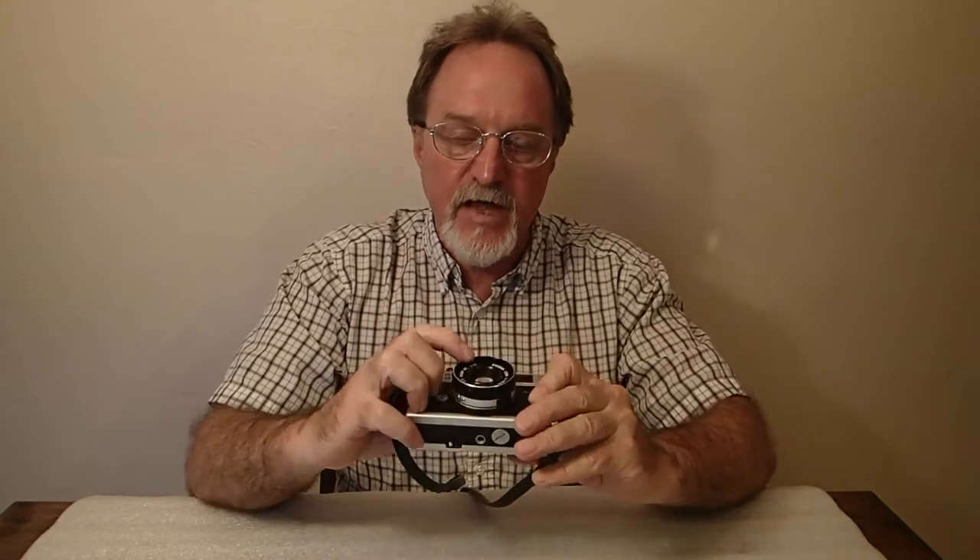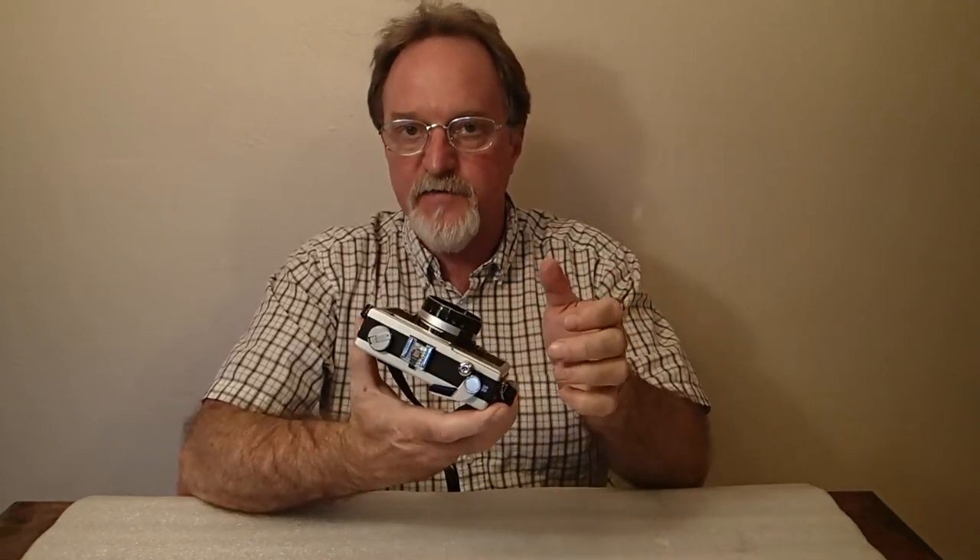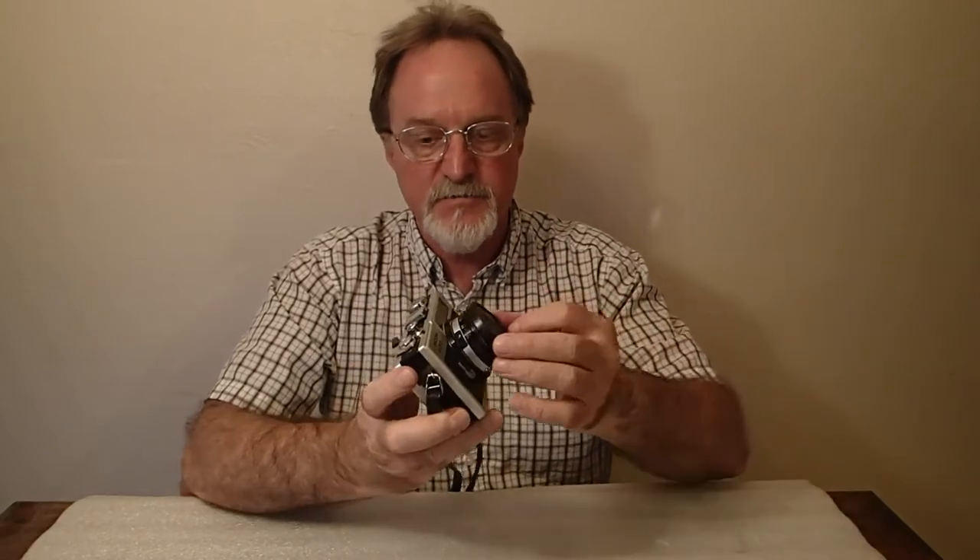It uses a cadmium sulfide meter within the filter ring, and takes 46mm filters. One thing that's nice to remember: set the shutter to the B setting and that turns off the meter. I doubt it uses much with the lens cap on, but if you set it to bulb, you're definitely off.